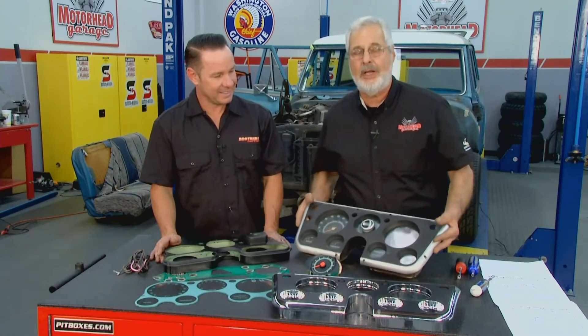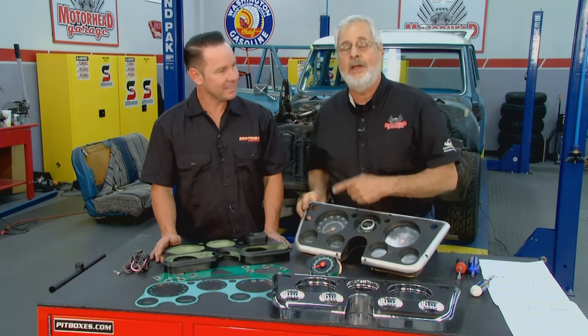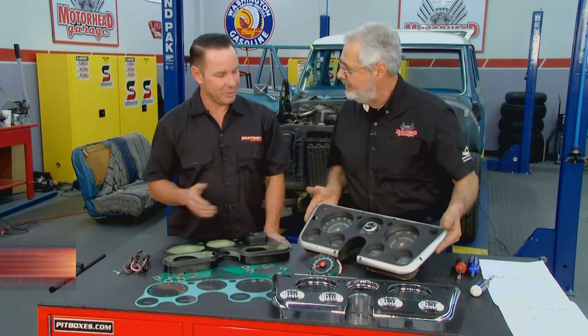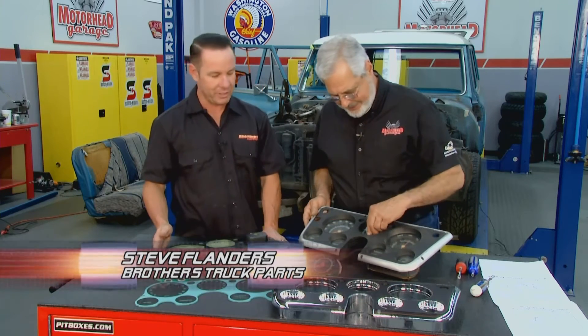Last week we took out this old instrument cluster to look at some of the options we have and a great way to go. We've got Steve Flanders here from Brothers Truck Parts. This is pretty nasty — that one's nasty. Time's taken its toll on that, and there are some modifications from previous owners.